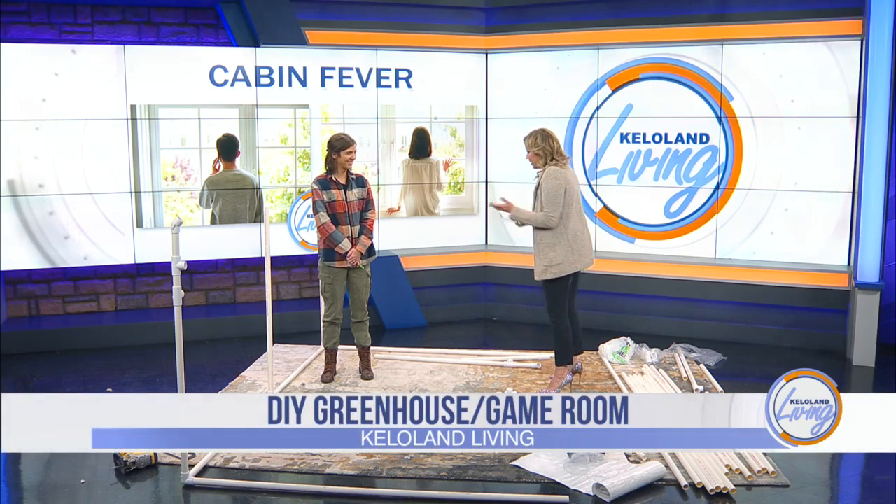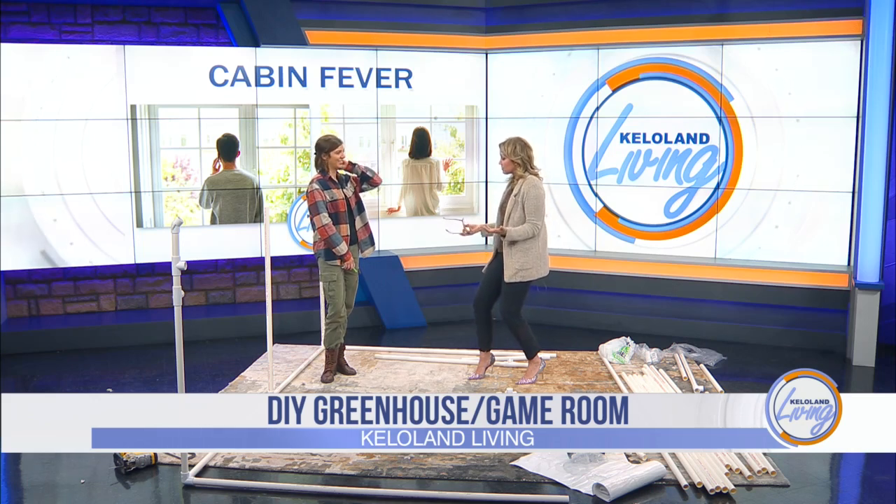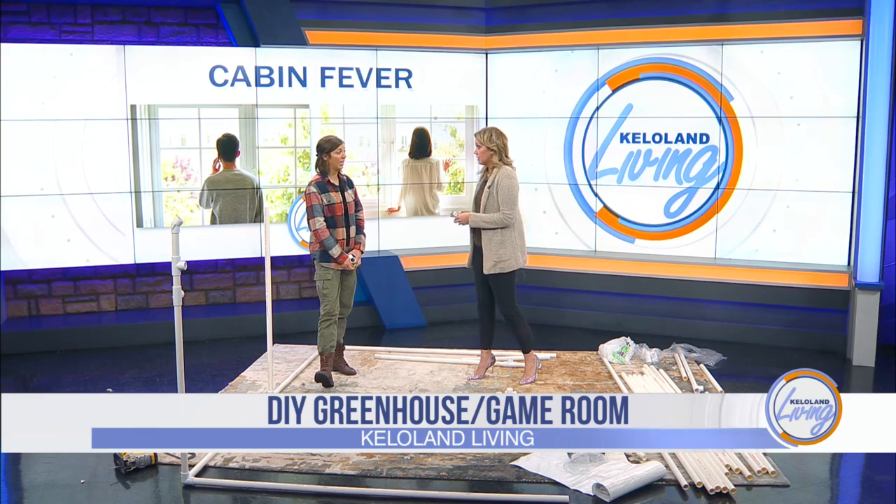I love spending time outdoors and we have those geodesic domes around that you can do games and stuff. The thing about those, if you want to make your own, is that it's pretty expensive. Kids can get them, but they're spending really like several hundred dollars.